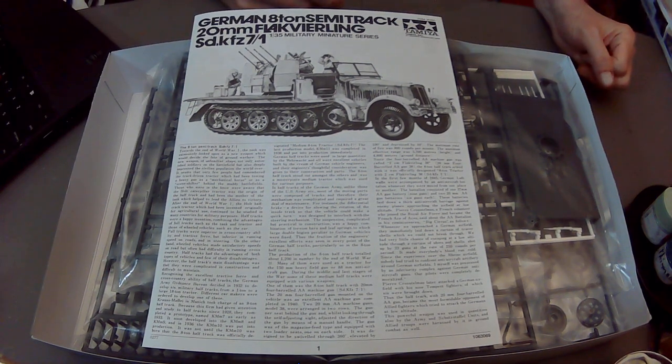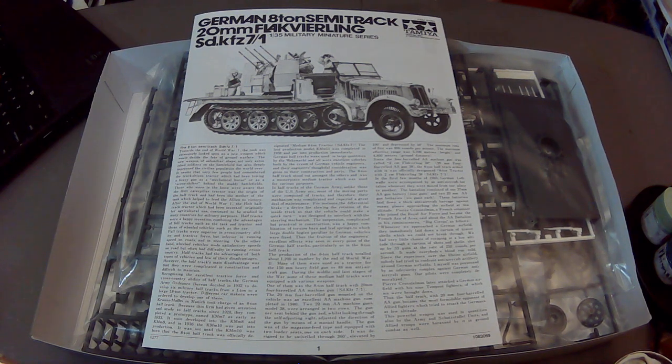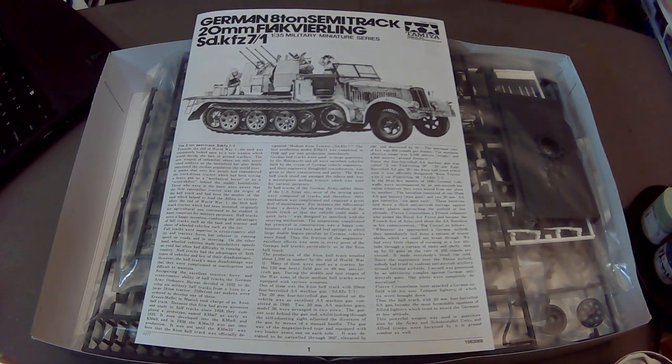In the interwar years, the German military noticed that tracked vehicles were highly useful and very successful. They weren't speedy, but they could move across terrain and roads that might not otherwise be passable. This is the 8-ton SDKFZ 7/1 - 'SDKFZ' basically means special purpose vehicle: three words in English, one word in German.